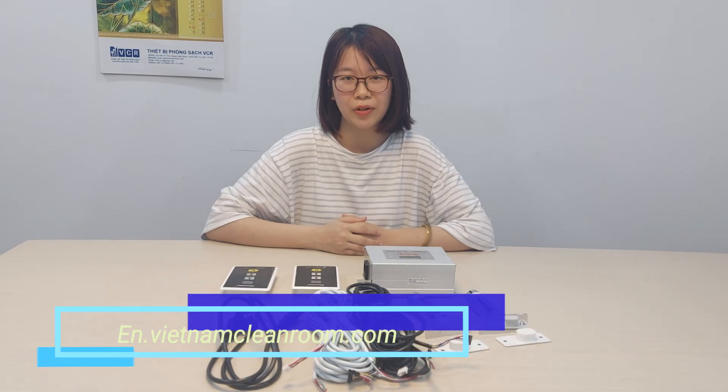That is all about the cleanroom interlock system. If you want to order any products, please visit our website en.vietnamcleanroom.com. Like and subscribe to our channel. Thanks for watching.